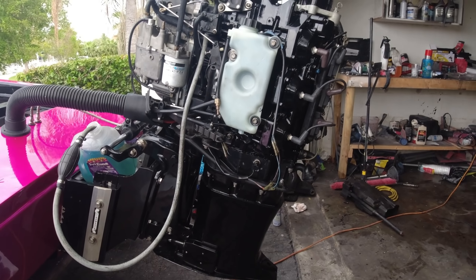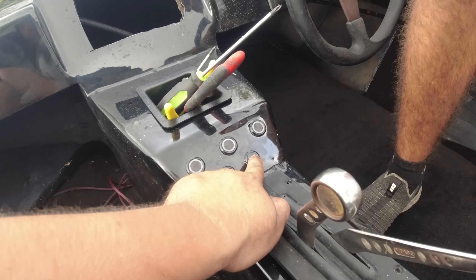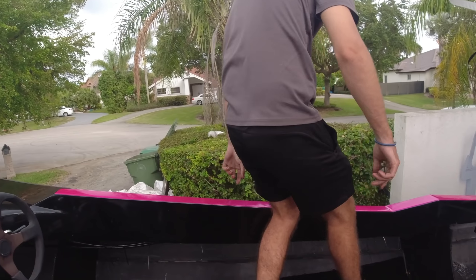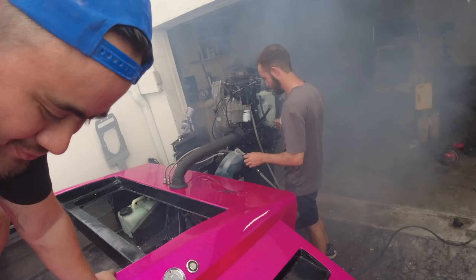We're about to do the first startup in about eight months for this engine, and the first startup on this boat, so let's see how she does. I put a little bit of two-stroke oil in my gas just in case. Ball is hard, ignition — ignition, start. I love it. Nothing smells better than that two-stroke smell, man.